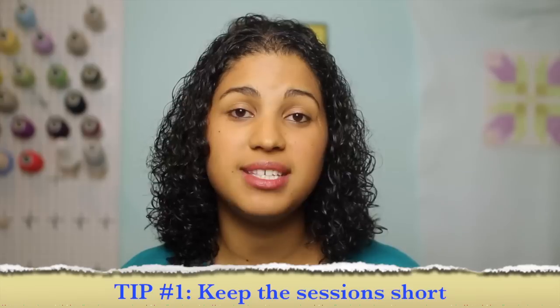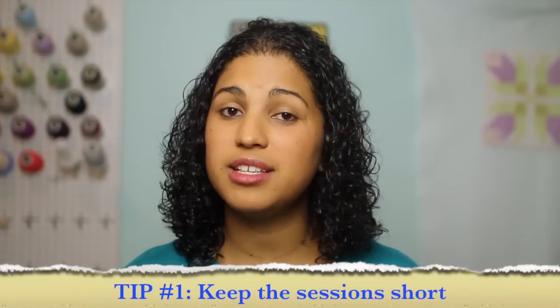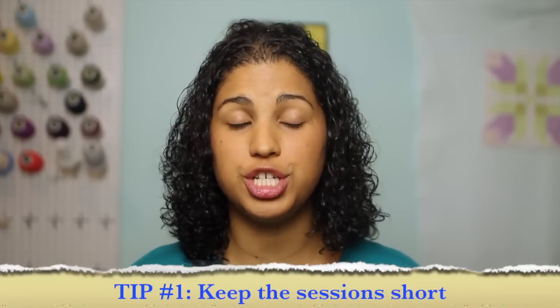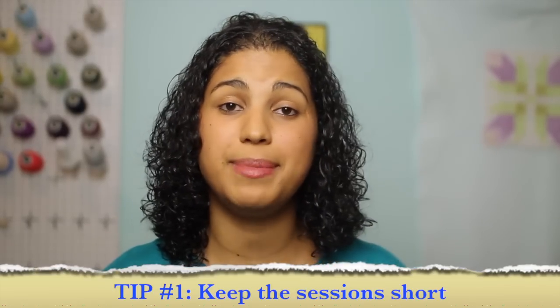The first tip is to keep the session short. Young children don't have that long of an attention span, and my son's only three, so I definitely don't want to burn him out or get him too bored with the machine. I keep my sessions with him to no longer than five, maybe ten minutes at the most.